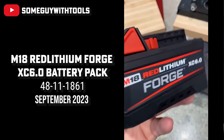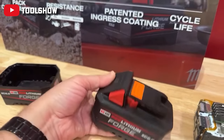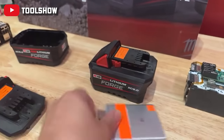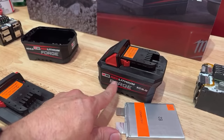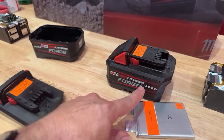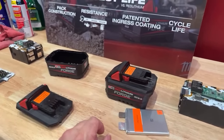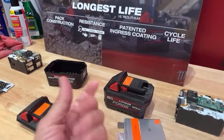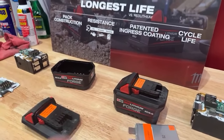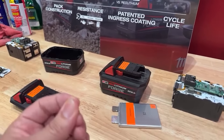One of the biggest announcements was the new Forge batteries for the M18. The big question was whether they'd do stack packs like Flex and DeWalt. The XE is actually full of pouch cell technology coming this year. Next year there's going to be a new M18 Red Lithium Forge 12 amp hour battery that uses tabless cells — which provide more contact points.